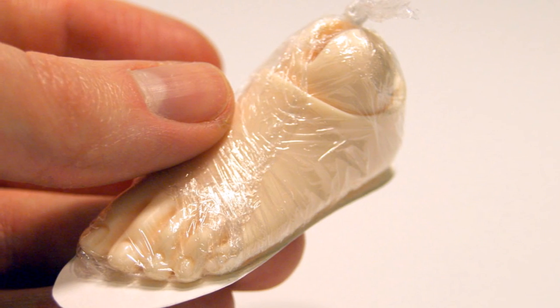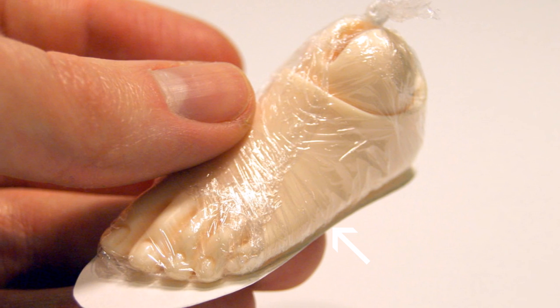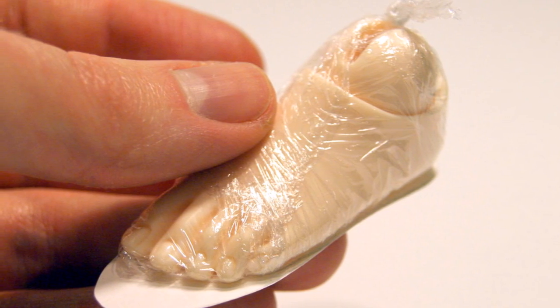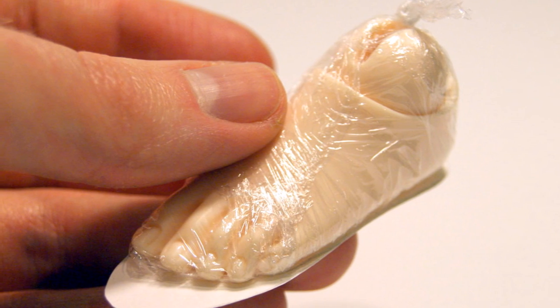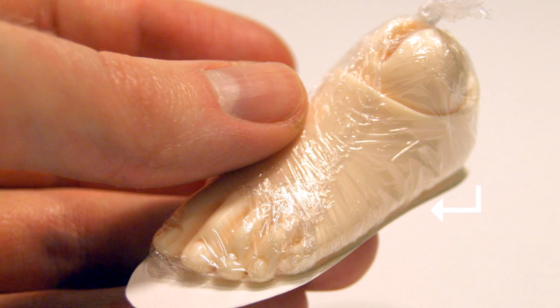Next, dab a little PVA glue onto the card insoles and carefully position the wrapped doll feet onto them. If you offer them up sole to sole, you can check that they're evenly aligned. The edges of the leather vamps will be glued to the underside of this insole, so they won't be visible when complete.